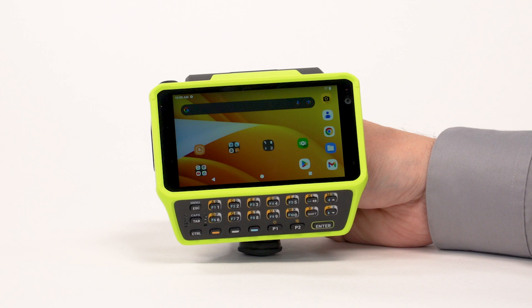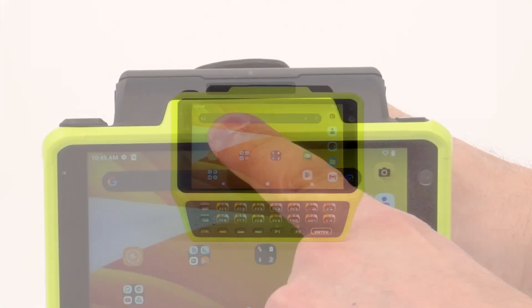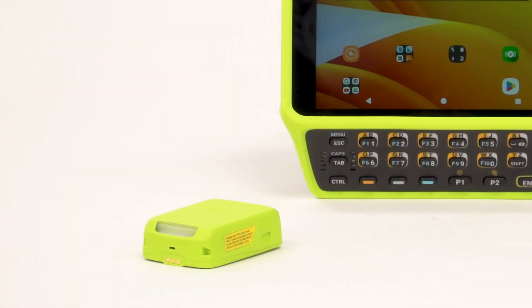The first option is NFC tap to pair. To pair using NFC, ensure NFC is enabled on the device. Align the NFC icon on the scanner with the NFC icon on the device and tap. The notification LED blinks blue, indicating that the RS2100 is attempting to establish a connection with the device. When a connection is established, the notification LED turns off and the RS2100 emits a single string of low and high beeps.